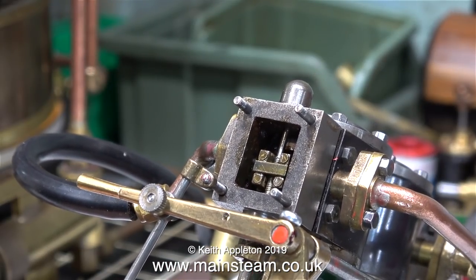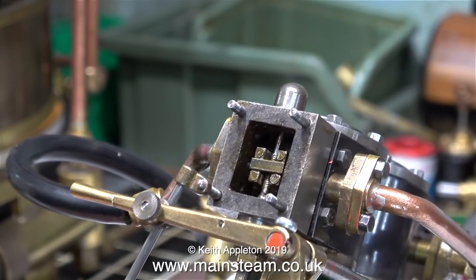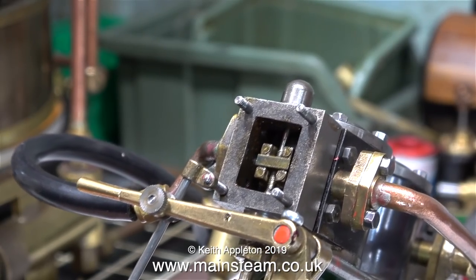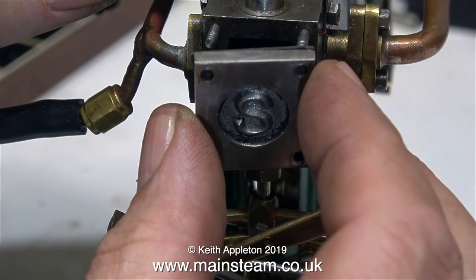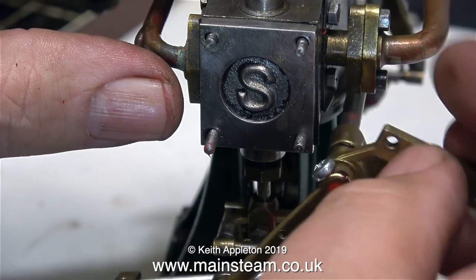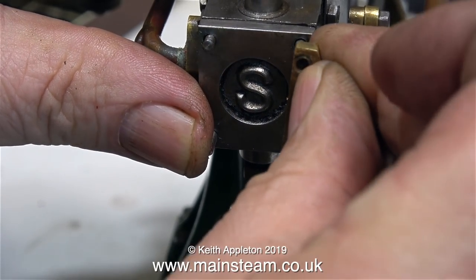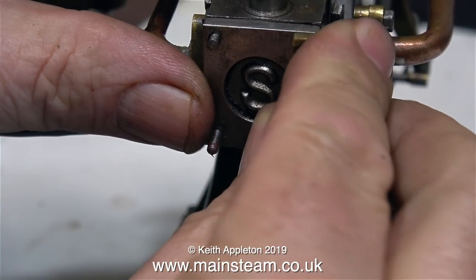To save some time, I'm not going to show the fact that I did have to take it apart again and readjust the valve position, but here for all to see is the valve in the correct position. I can now replace the steam chest cover, refit the bracket that holds the reversing lever, and when everything's bolted back together I can start the adjustment of the eccentric.